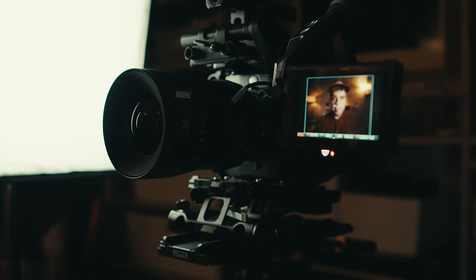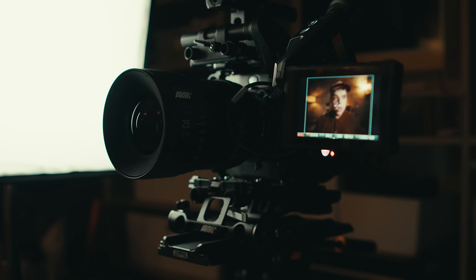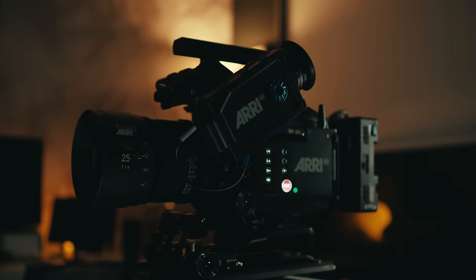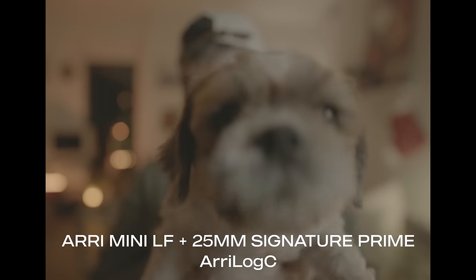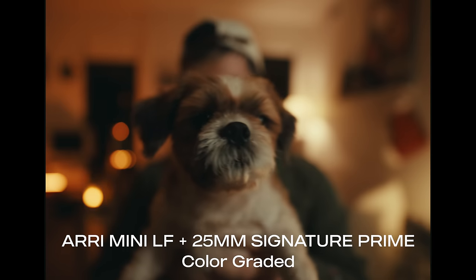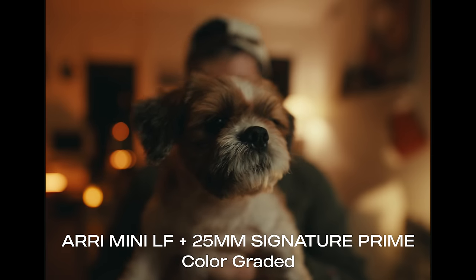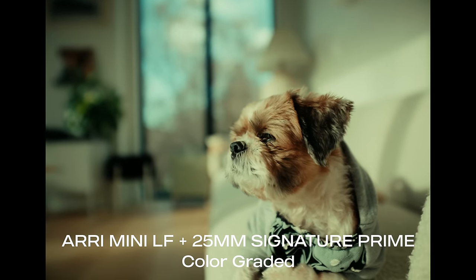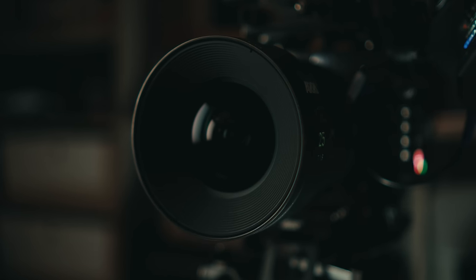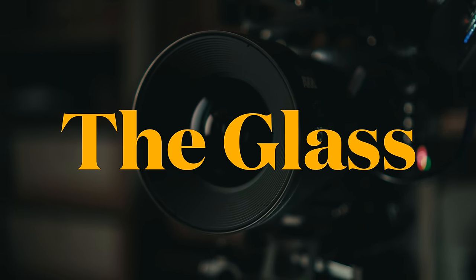I'm shooting this right now in the 4.5K open gate — the full large format sensor. Of course it looks good; it's a $40,000 lens on a $100,000 sensor. From the footage I've been playing with so far, the camera itself is great. In bright sunlight, needing to bring highlights down or pull shadow detail, this thing will blow any of my mirrorless cameras out of the water. But what really separates this look from what I usually shoot with — it's the glass. And honestly, it is always the glass.